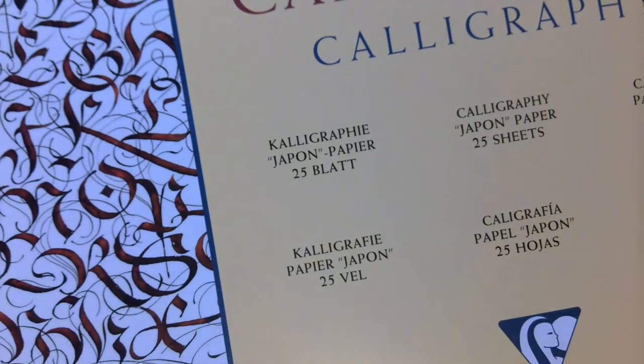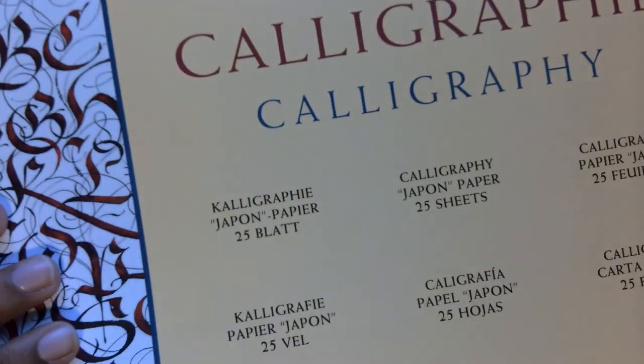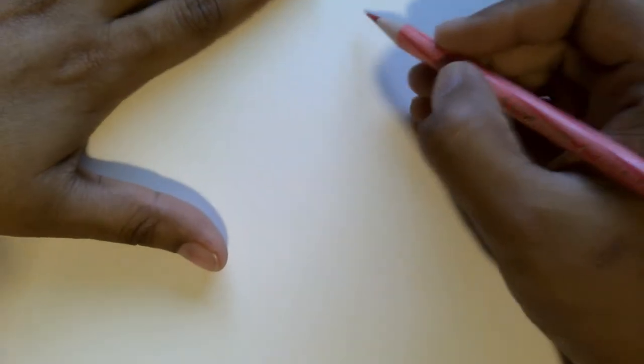The next paper we're going to review is the Clairefontaine Calligraphy Practice Paper Pad. Again, it's marketed for calligraphy, similar to the Browse pad. This is about 130 GSM — quite thicker in comparison. I would say this is the ideal calligraphy practice paper pad: it claims to be acid-free and it genuinely is acid-free. It doesn't bleed, it doesn't feather, and it's ideal for calligraphy.